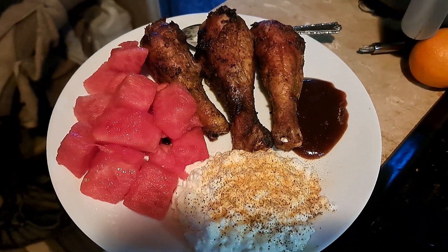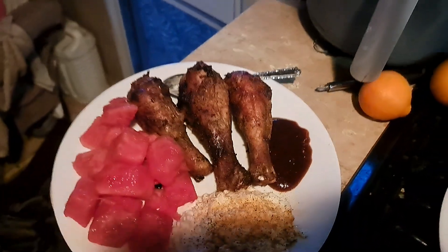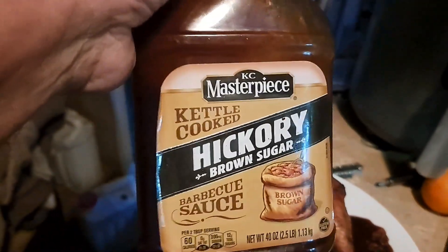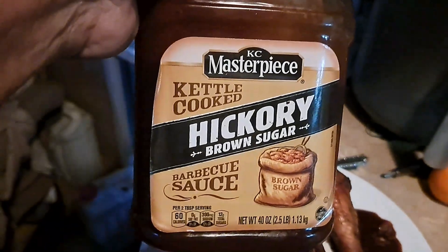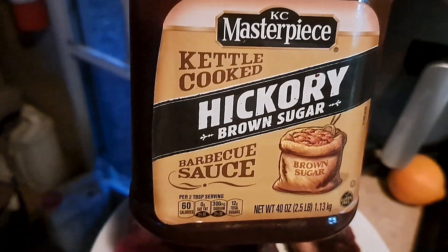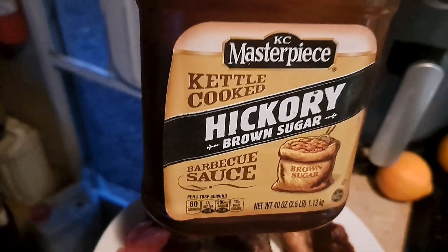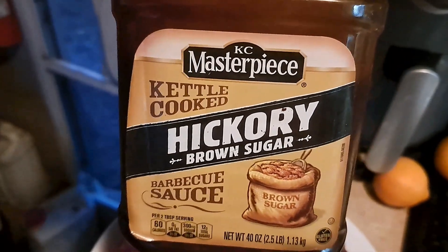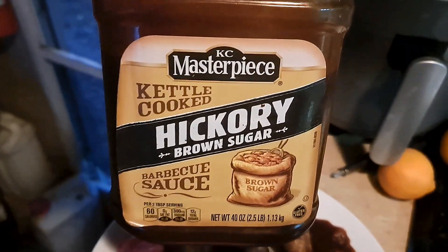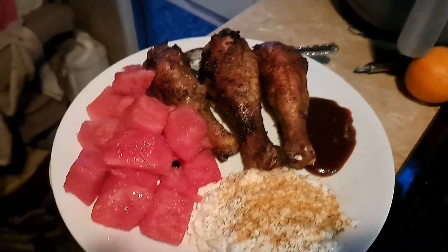Looks like dinner to me — a little cottage cheese, some watermelon, and barbecue sauce on the side. I like the Masterpiece Hickory brand, but what I do to make it my own: I take about an ounce of Louisiana hot sauce, dump it into the bottle, and shake it up real good. That gives me the perfect flavor — a little spicy with that hickory taste. That's my dinner tonight. A day in the life of Ghost Gramps.